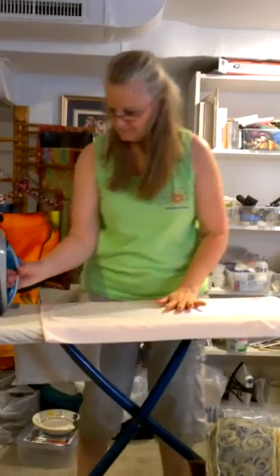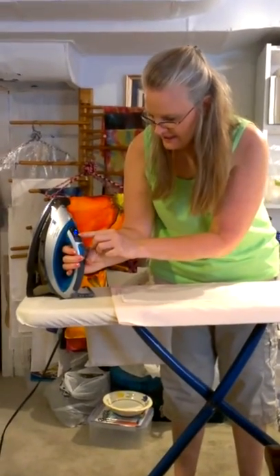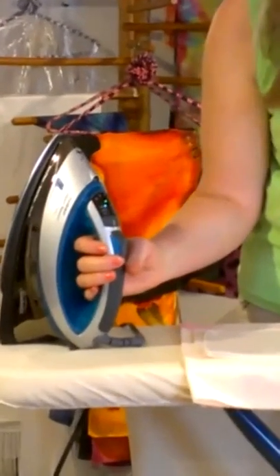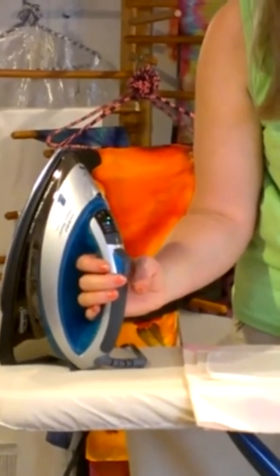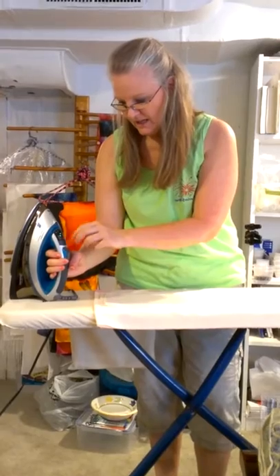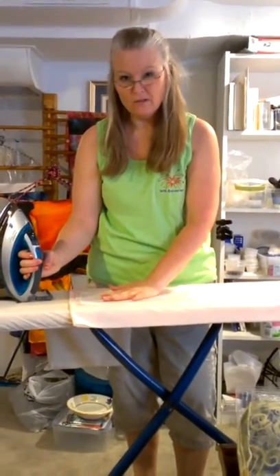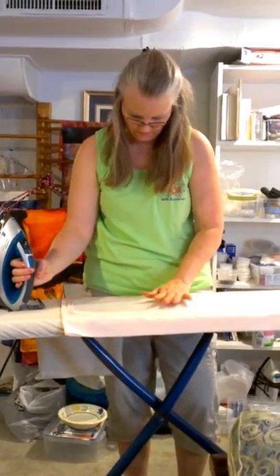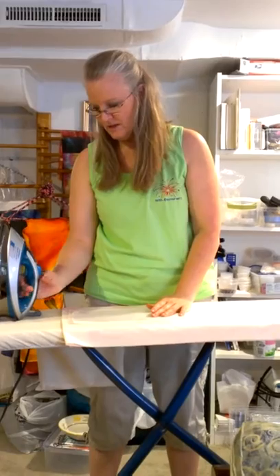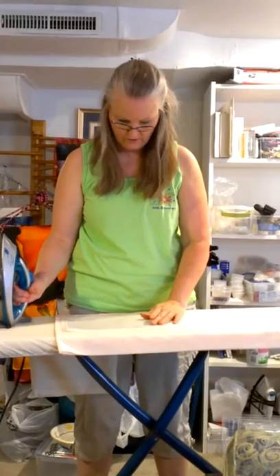On my iron, for charmeuse I actually go up to my linen setting, which is three settings higher than my silk setting. But you probably don't want to start that high — I would start at least one setting higher than silk, because it has to get through the charmeuse and get it to adhere to the freezer paper. You might want to start at a lower setting and move up so that you don't ruin your silk.